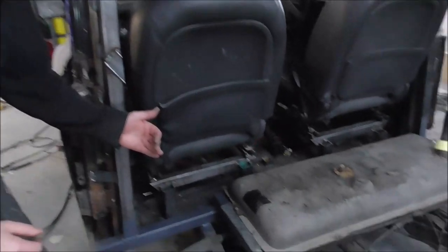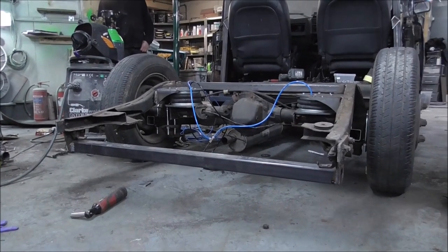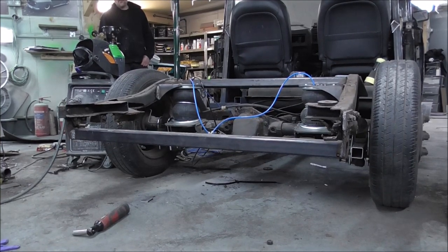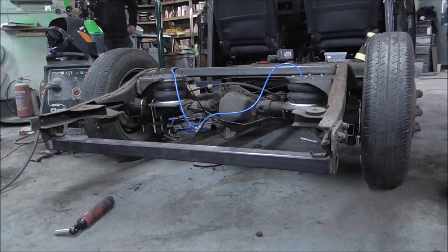Everything's welded up and cooled down. Time to put the bags back in and see it go up and down. That is a total result — it goes up and down, nothing catches, nothing fails, the bags aren't rubbing on anything. Absolute win.